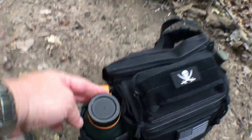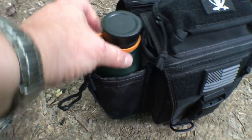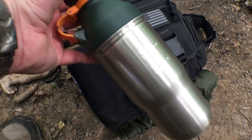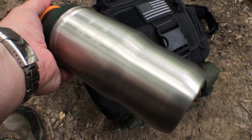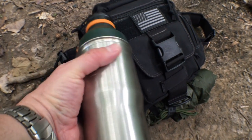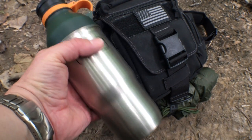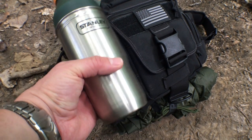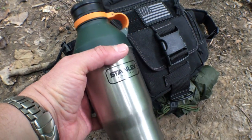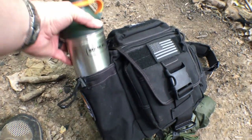The side pocket is designed for a water bottle. This is a 32-ounce Stanley. The reason I chose this water bottle is because it has its own built-in stainless steel single-wall cup, so I can detach it and actually boil water if I need to. It's a really nice water bottle — it fits in the cup holder of my truck, holds 32 ounces, and has a stainless steel body for boiling, so that's definitely a bonus.